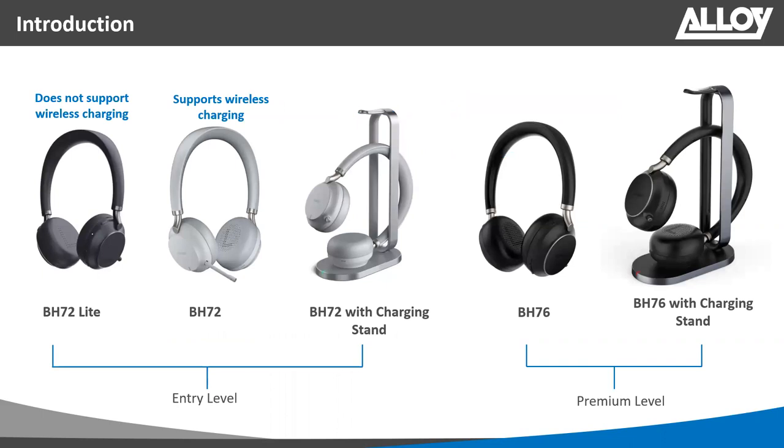Looking at the available headsets in the BH72 range, which Yealink calls the entry-level headsets: we have the BH72 Lite, a standalone headset that only supports USB charging. Then we have the BH72, which does support wireless charging, and a bundle option with the BH72 and wireless charging stand together. Moving to the premium range, we have the BH76 and the BH76 with charging stand — the BH76 is not yet available but will be released in the coming weeks.